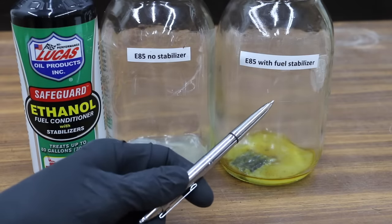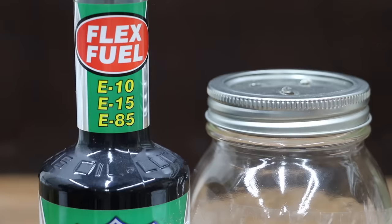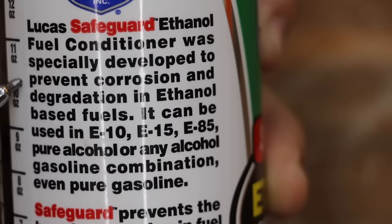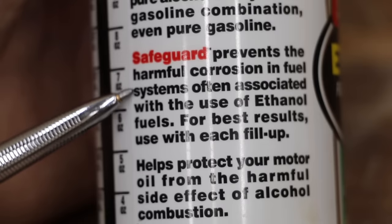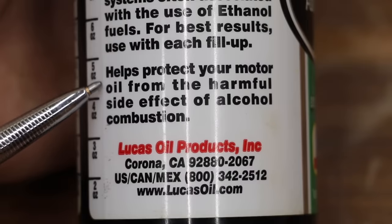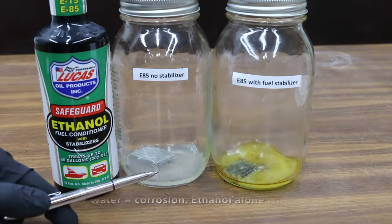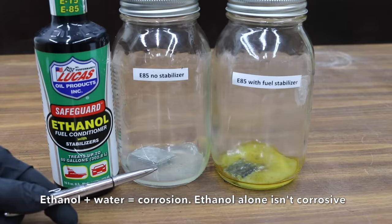This is E85 with stabilizer. The stabilizer I used is this Lucas Safeguard Ethanol Fuel Conditioner with stabilizers — it's specifically designed for E10, E15, and E85. According to the manufacturer, this product was designed to help prevent corrosion and degradation in ethanol-based fuels. Safeguard prevents harmful corrosion in fuel systems often associated with the use of ethanol fuels and helps protect your motor from the harmful side effects of alcohol combustion. Ethanol is hygroscopic, which means it attracts water, and unfortunately this fuel had a little bit of water contamination in it.